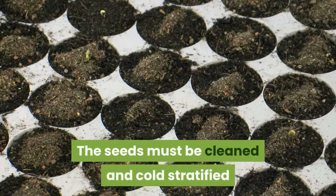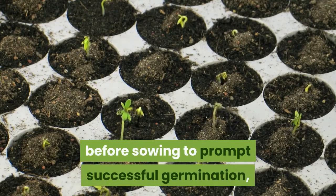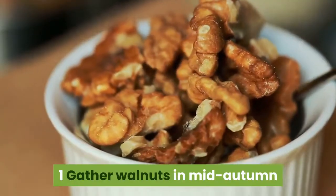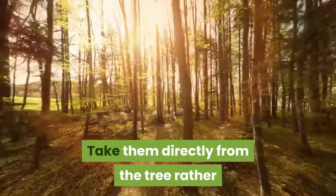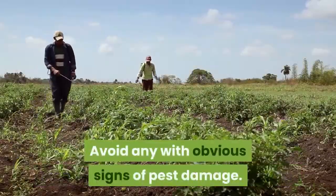The seeds must be cleaned and cold stratified before sowing to prompt successful germination, although they are otherwise simple to sprout and will be ready for transplant by their first autumn. Gather walnuts in mid-autumn after the husks darken slightly and begin to split. Take them directly from the tree rather than gathering them from the ground, and avoid any with obvious signs of pest damage.